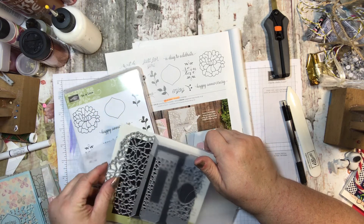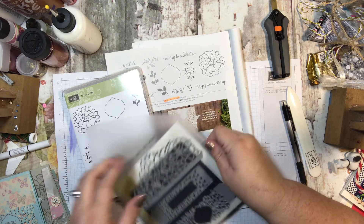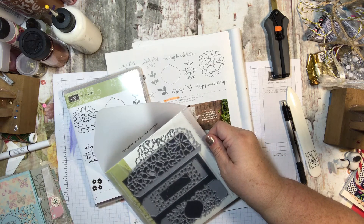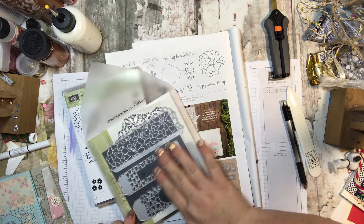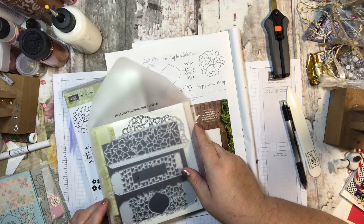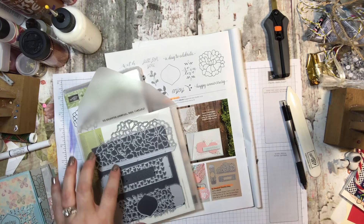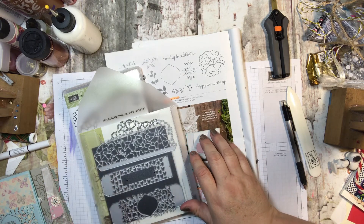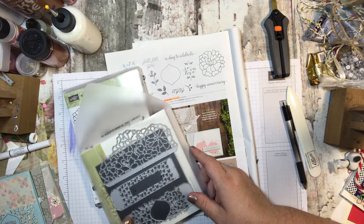So if you order the card series and you don't want the dies or you don't have the die cutter — the Big Shot — you can obviously purchase all of that from me. But if you don't want to make that investment right now, don't worry. Everything in the card club will be cut for you. So if there's a die cut that needs to be cut out, and there is in each one of these cards, I will have already cut the die cut out for you. So you won't have to worry about that. You will be able to open the cards and begin crafting right away.